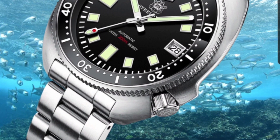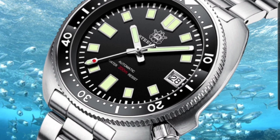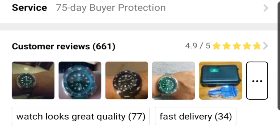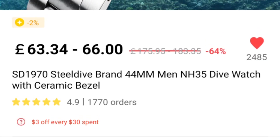Of course I have to bring up the classic Steel Dive SD1970 — for many of us, myself included, this was the watch that started it all. As little as 58 pounds, so under 60 pounds — around 90 dollars — you get a watch with great homage appeal, decent build quality, and a classic vintage-inspired look that so many people love. This one has had over 1,700 orders with a 4.9 rating, which just speaks for itself.